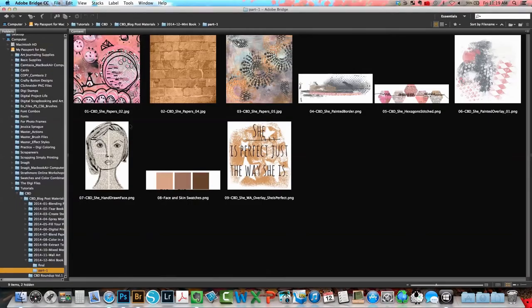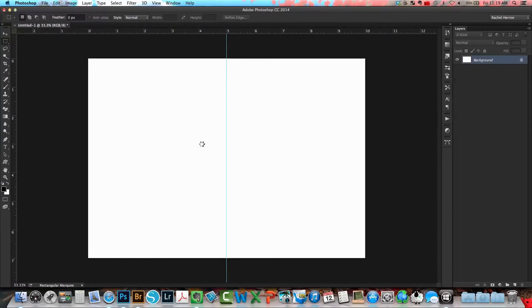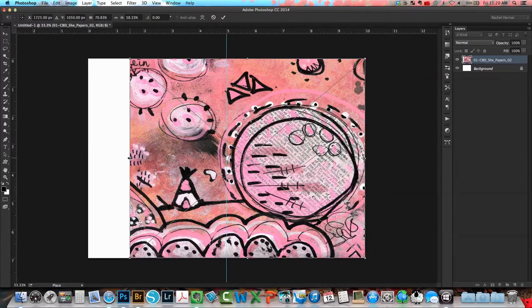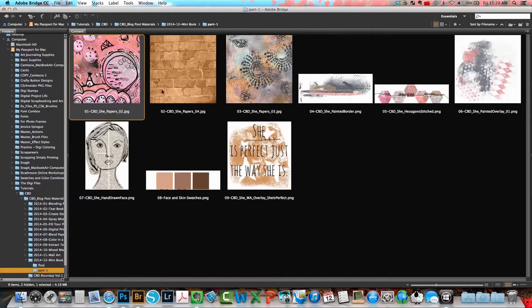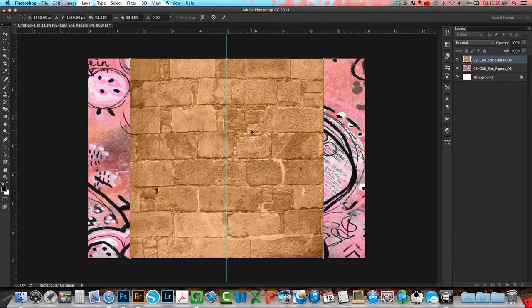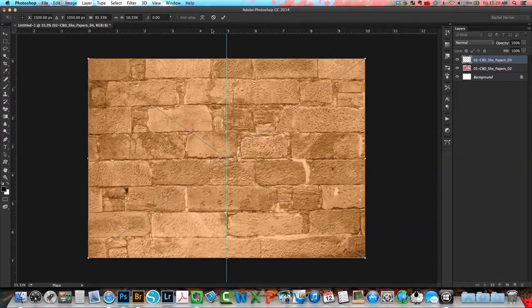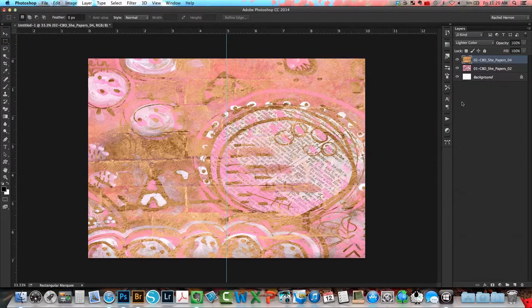Next I'm going to pull in my first pattern paper, hold down the side corner handles, and move it into position. Then I'm going to choose my second pattern paper, which is a golden brick color, and reposition it into proper place on the page. I'm also going to change the blend mode to lighter color so I can have both the pink and the brick paper show.